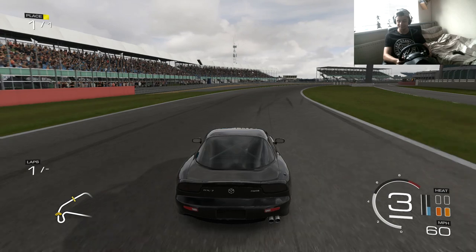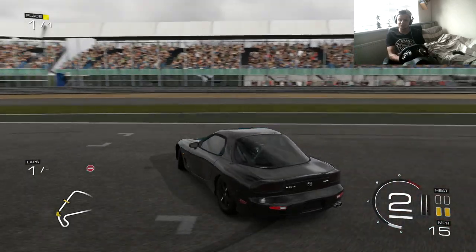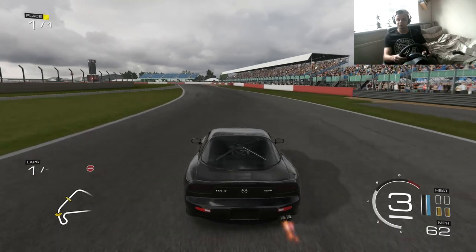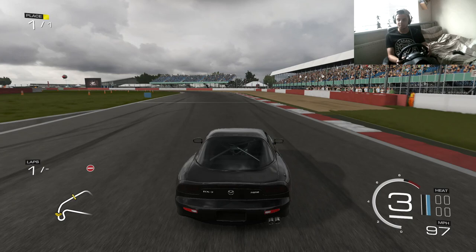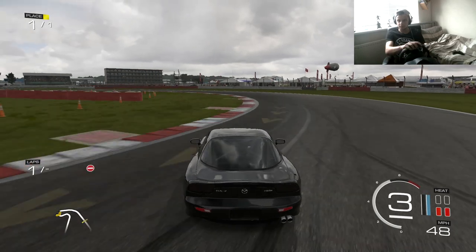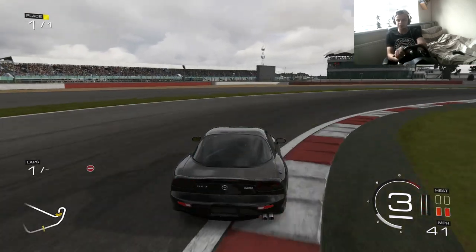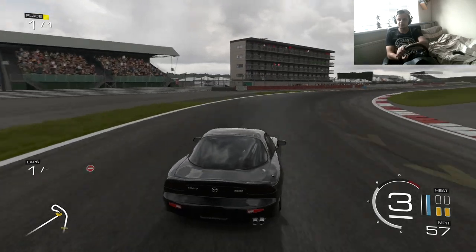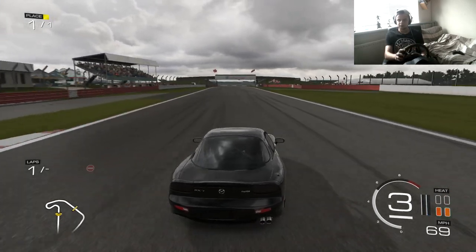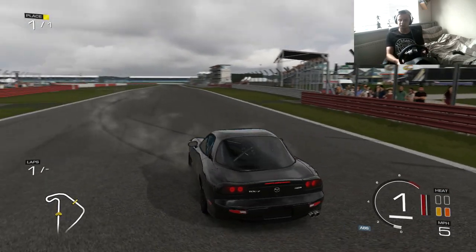That was a lot better — I wasn't expecting it to be that much of a change. It drifted so nicely, it was so stable. I can't believe how stable that actually was. I think the gearing can go a little bit shorter though — it just feels a little bit laggy, like it's not picking up. So I'm going to make the gearing just a tiny bit shorter and see if that helps.